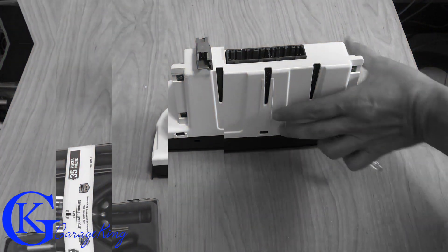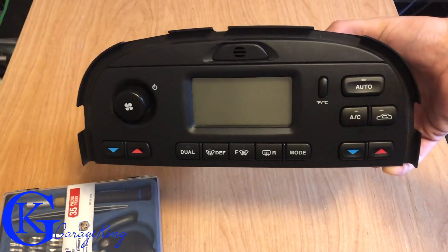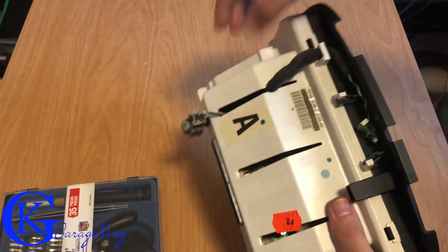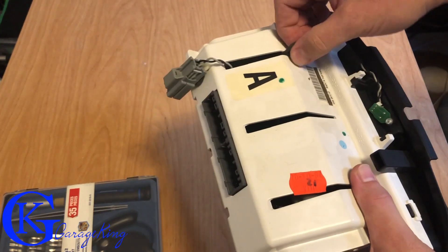Alright everyone, so here's the module — there's nothing really that special to it. Once it's out it just looks like your average little computer piece from the car. Now this piece here in the front is the microphone, so we have to make sure we don't break the microphone when we're taking it apart. You can see how it's all connected there.